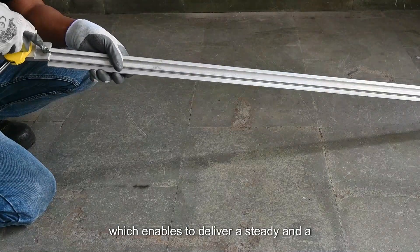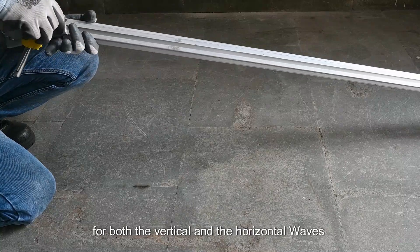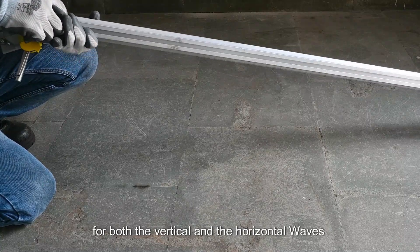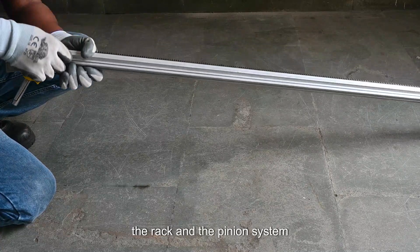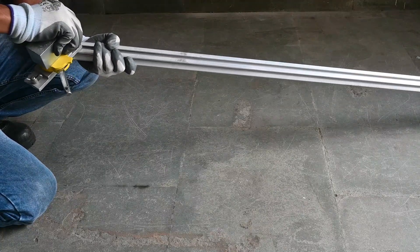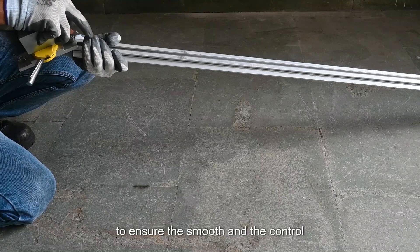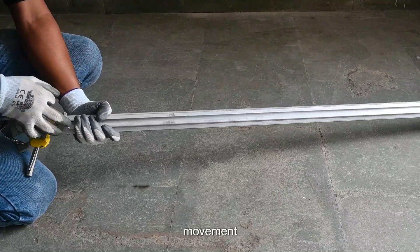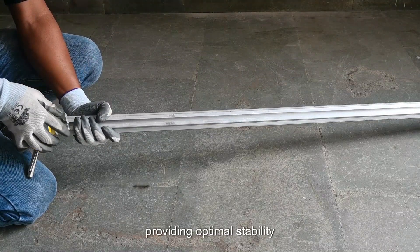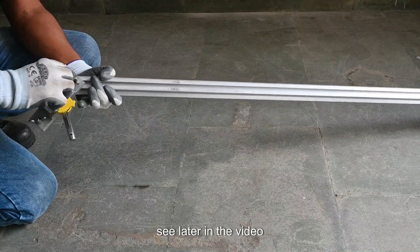The rack and pinion system enables delivery of steady and consistent motion for both vertical and horizontal welds. The rack and pinion system helps the precision gear mechanism to ensure smooth and controlled movement, providing optimal stability throughout the welding process, as you will see later in the video.